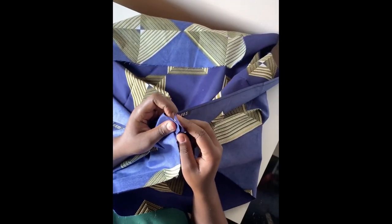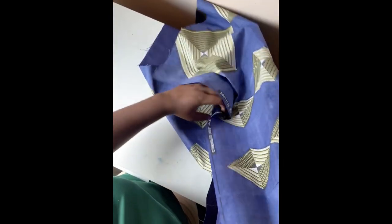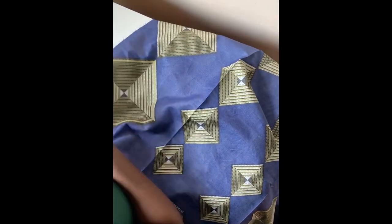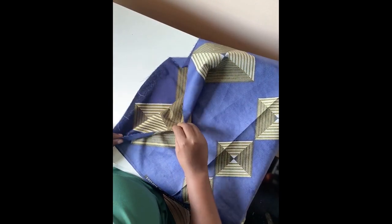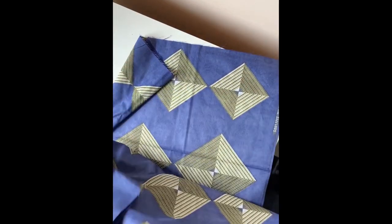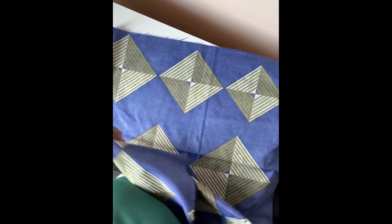What you want to start doing is folding your African print into two, then into four. You want to first fold it into two, then go further to fold it into four. Take note that when doing the folding, I make sure I'm folding it from the back side — I don't let the good side face outside; I let the back side show.